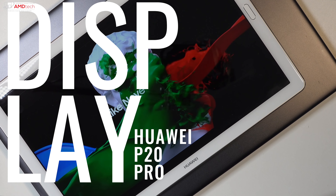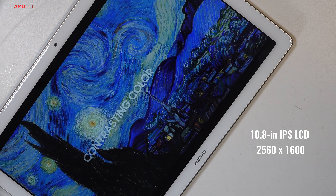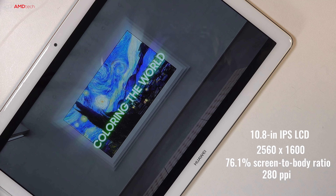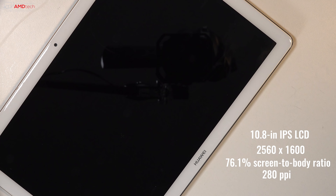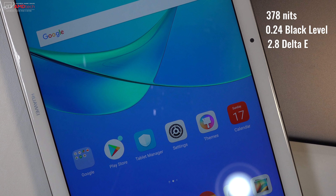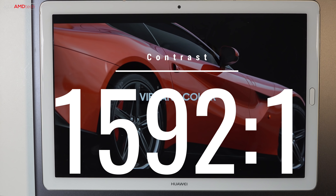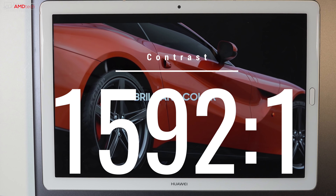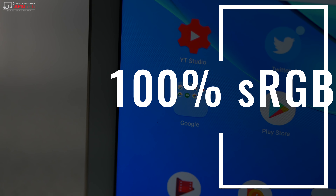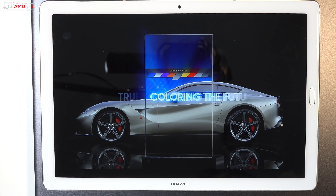The display is a 10.8 inch IPS LCD with a resolution of 2560 by 1600, a 76.1 percent screen-to-body ratio, and 280 pixels per inch. It's a somewhat bright panel at 378 nits — not the brightest I've seen — but it has very deep blacks, very vibrant colors, excellent contrast ratio, and a very good delta E score, covering 100% sRGB.